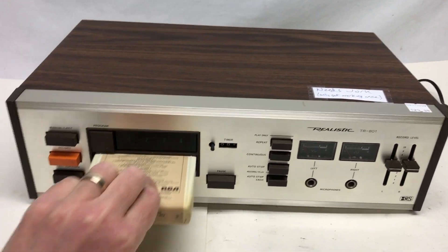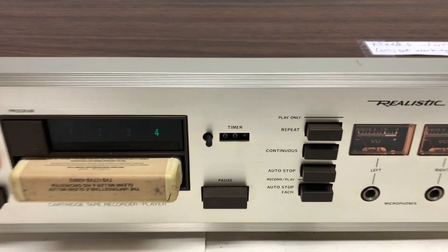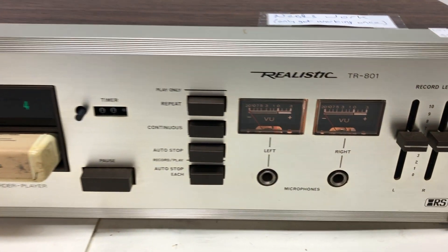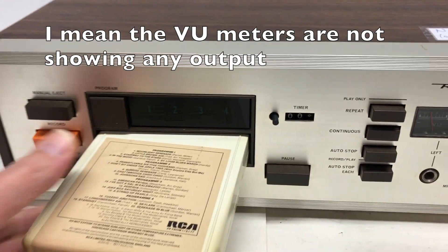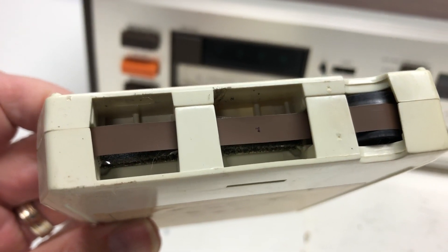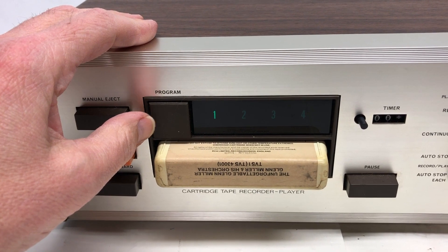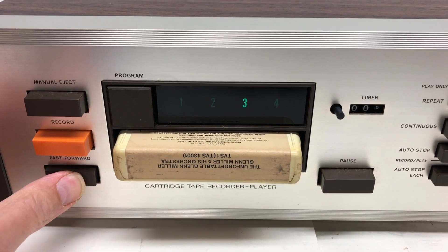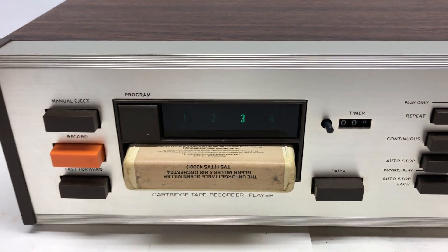I don't have it hooked up to speakers, but you can hear the motor turning. The counter doesn't work, which doesn't necessarily mean anything, but the VU meters are also not working. I marked it with a black mark, and it's not moving at all. When you hit program it moves, but nothing else seems to happen — fast forward, no change. It does eject and pause.